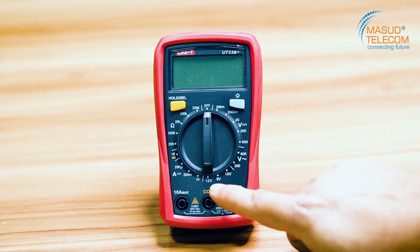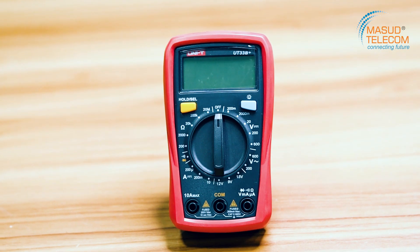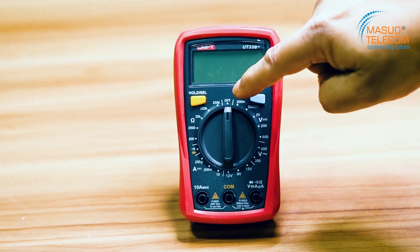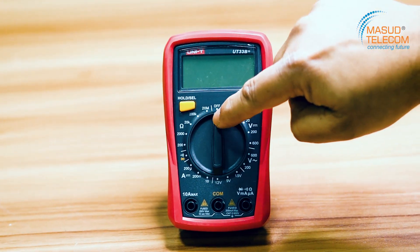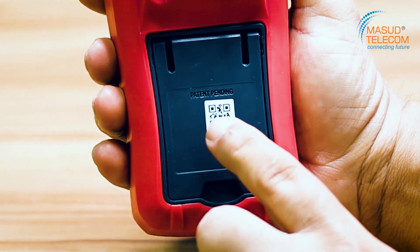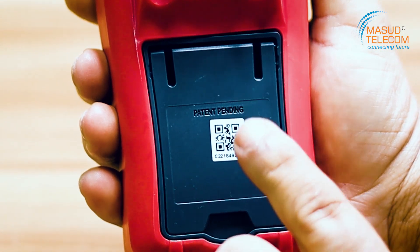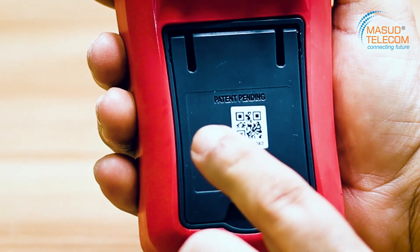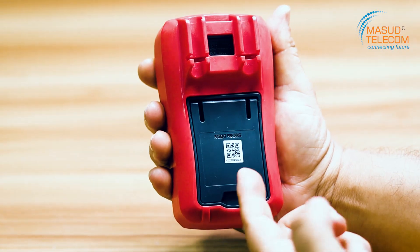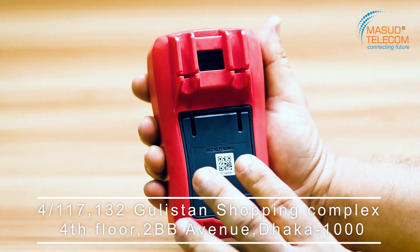This is the selector knob for AC, DC, ampere, and resistance. This is the selected area and selected knob. On the bottom we have a barcode — this one is the original product. This is the original UNI-T product. Make sure you check this barcode to verify it is an original product.